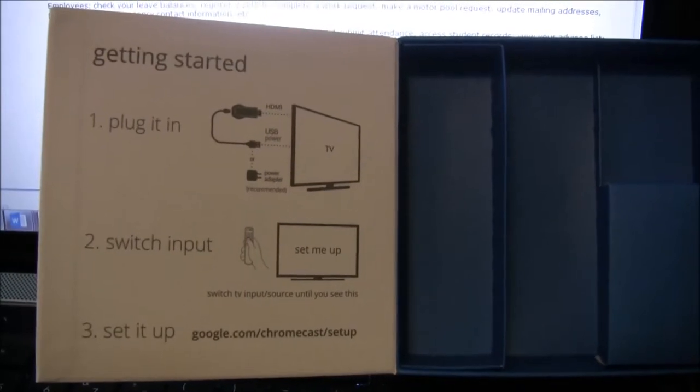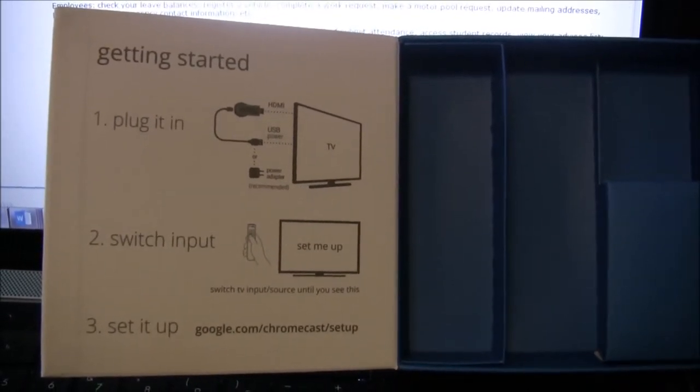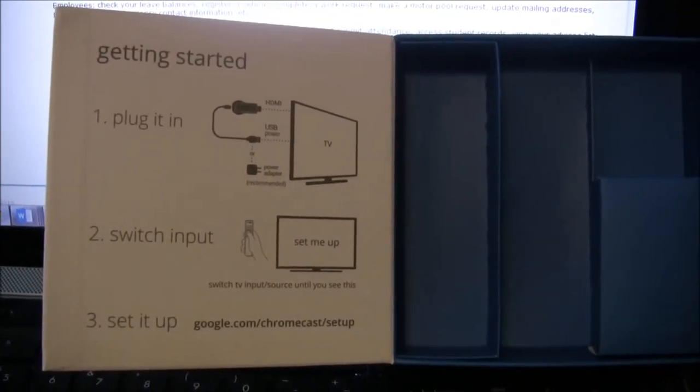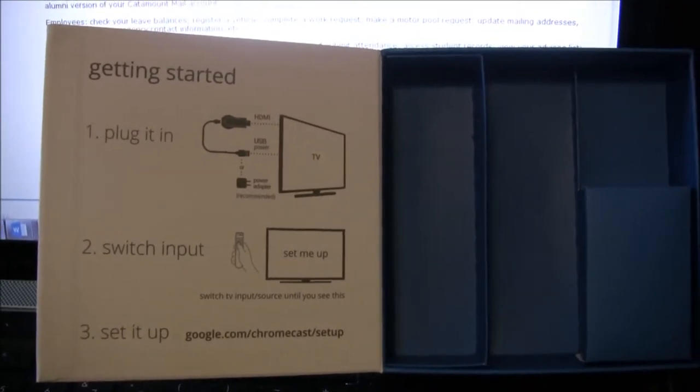The directions on the box — these three steps — are basically what you need to do to set up the Google Chromecast. Easy. It took me roughly two minutes to set up, and it was as simple as that.